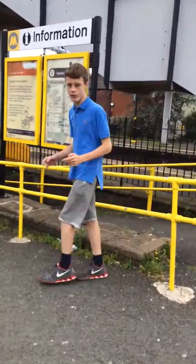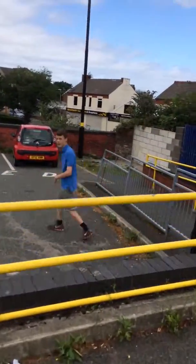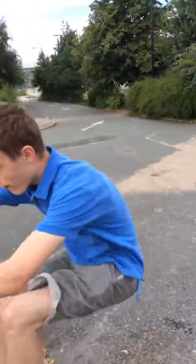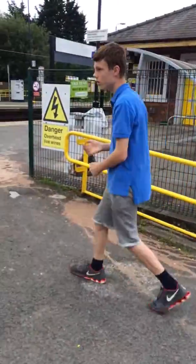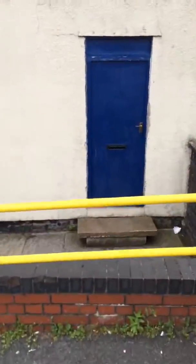You can also go straight down that height there, like this, and then back up. Now we're going to do a quick follow up with this height, which is like double that height there.